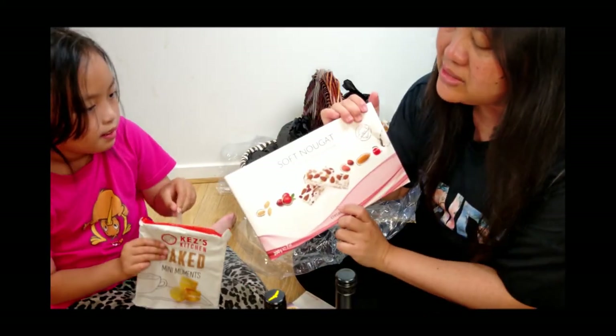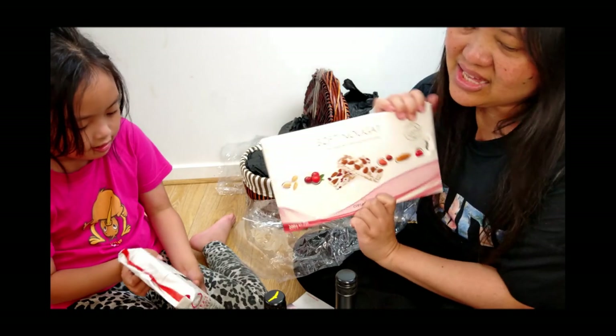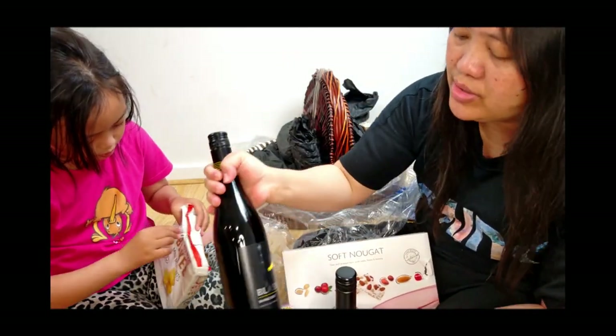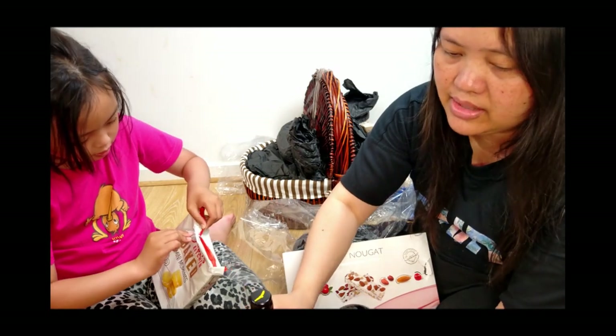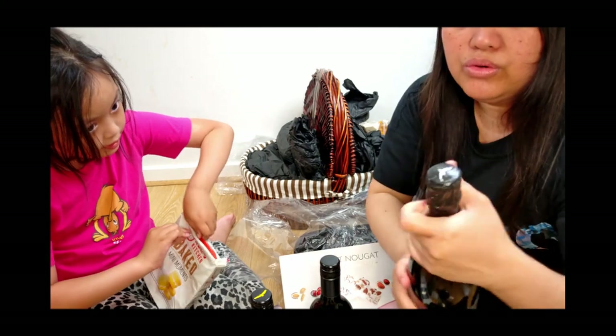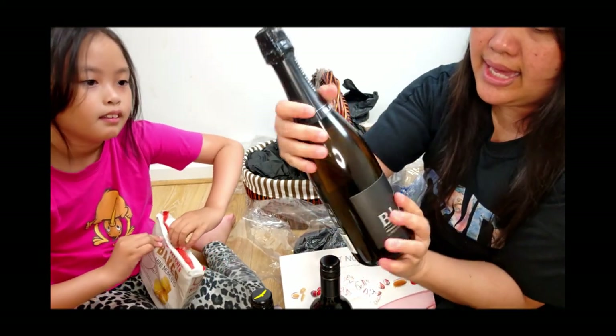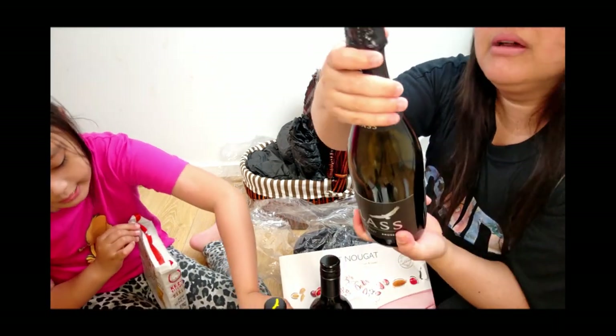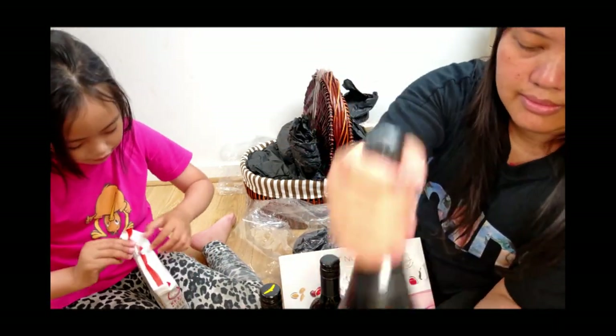I think my favorite is this one — and for sure you can't have these wines, Olivia, because you're still a child. But the adults can have. Oh, this one looks like a champagne, like olive flavor. And this one is red — blackberry flavor.